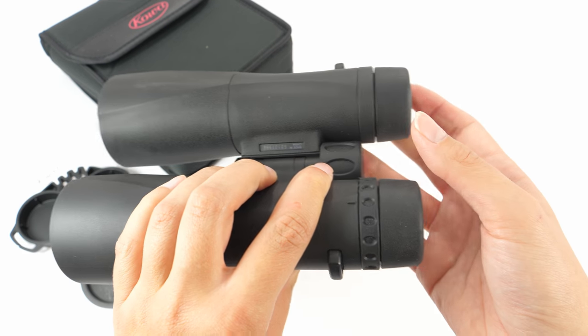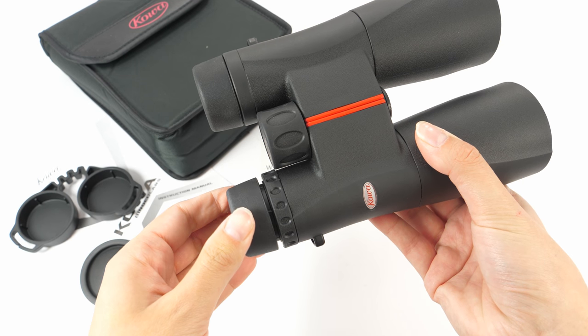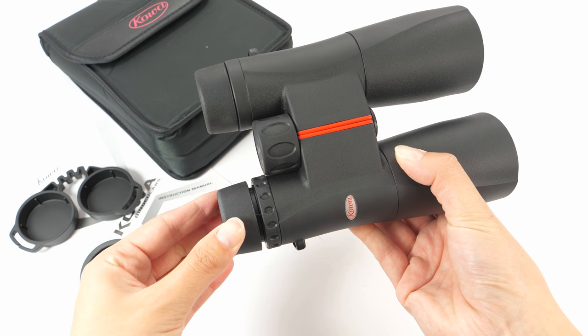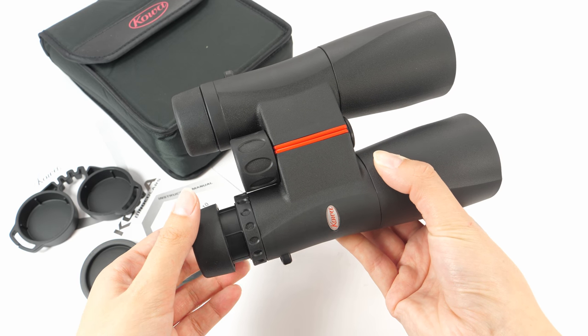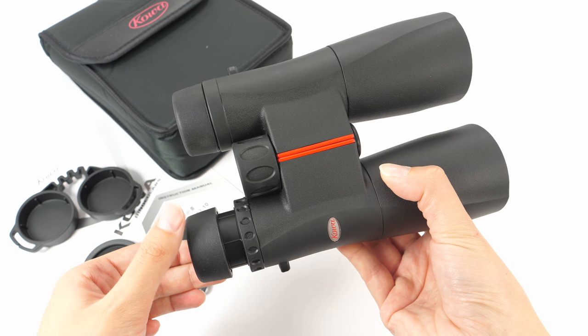The eyepieces on these binoculars are good. They are twistable and offer five different positions, which means they are suitable for anyone, even if you are wearing glasses.